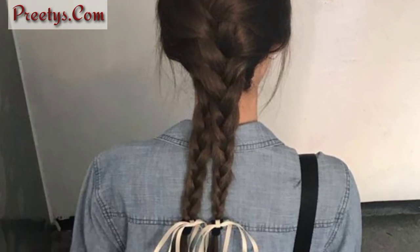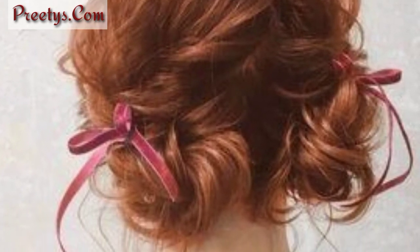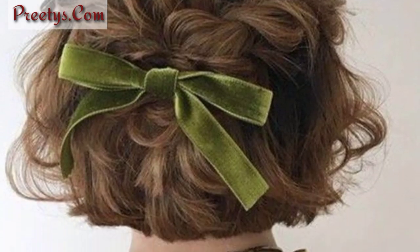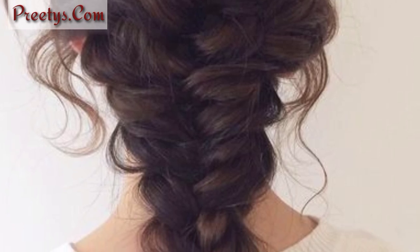Dear friends, I have brought for you the most gorgeous and mind-blowing designs of ribbon hairstyles for women. Create a classic look by tying a ribbon into a bow around a sleek ponytail. Weave a thin ribbon through a braid for a charming and unique touch to your hairstyle.